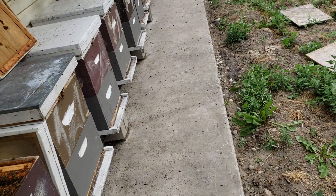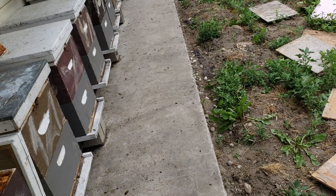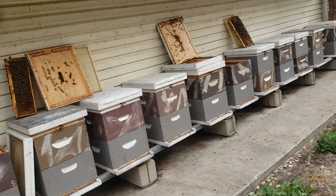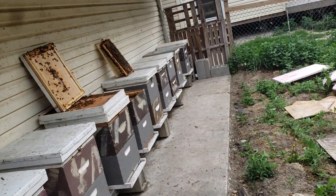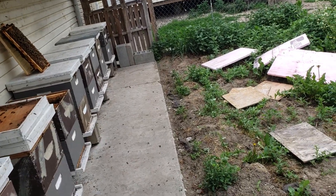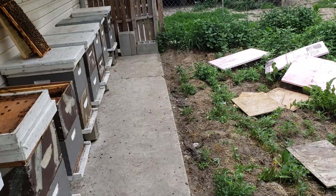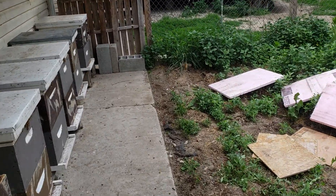A couple years ago I made 150 new colonies and wanted to sell them to fund a construction project. But I didn't make enough calls, and at the end of summer and early fall I couldn't sell any. My colonies were too small to get through winter.